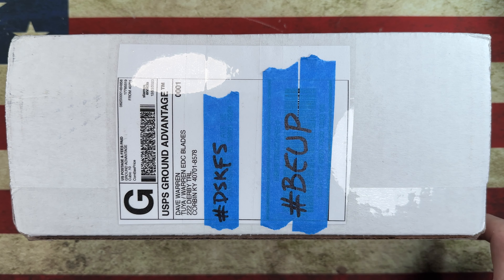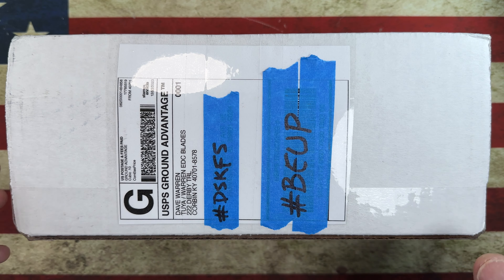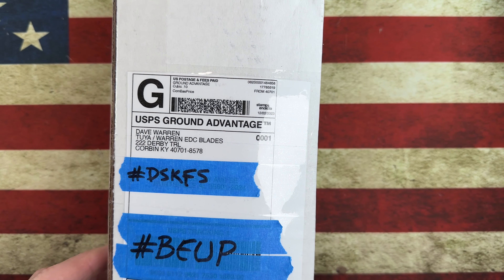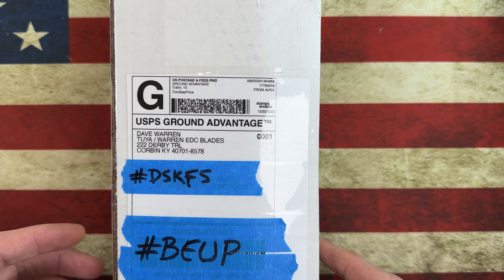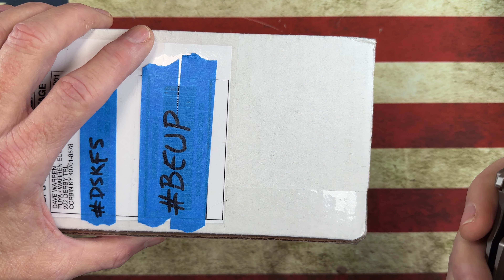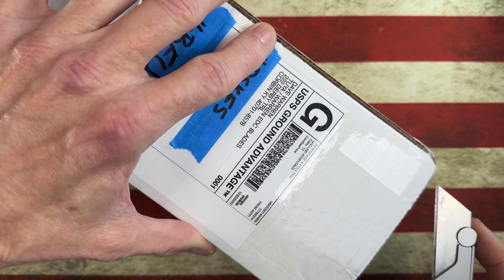If you hadn't had a chance yet, hit that subscribe button and that bell notification icon - it'll really help me out and keep you updated on what's going on with the channel. So today we've got a surprise unboxing from Two Ya, Dave Warren, Warren Blades.